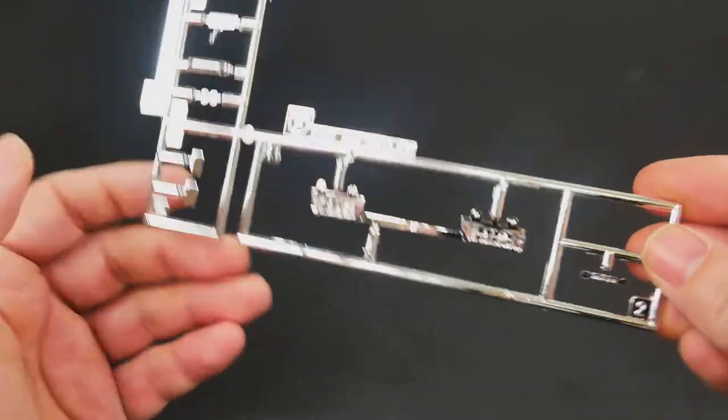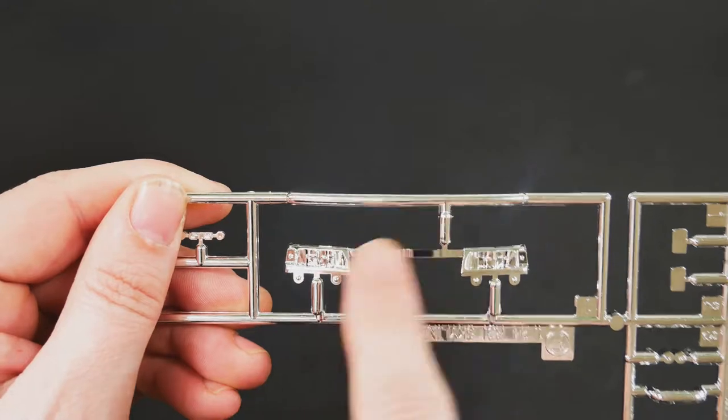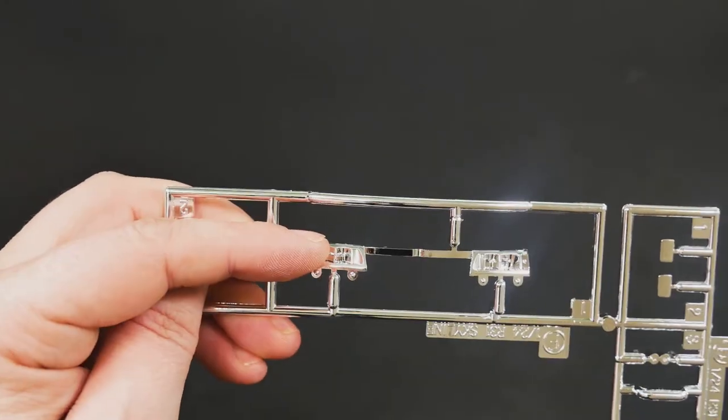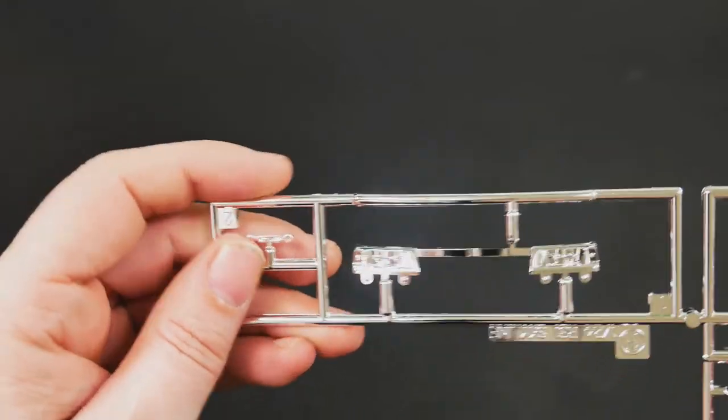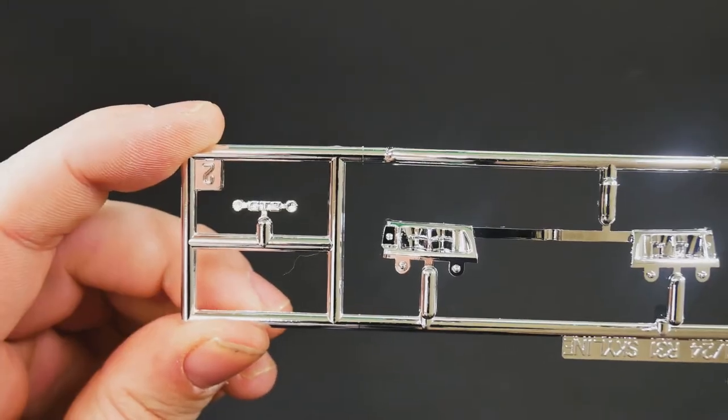The chrome tree has some new parts on it. The headlight buckets are actually going to be new for this one as well. They're a little bit different — the headlight buckets are different. And then you have the GTS logo there. So there are the new chrome pieces.